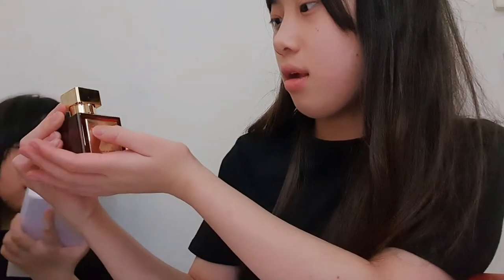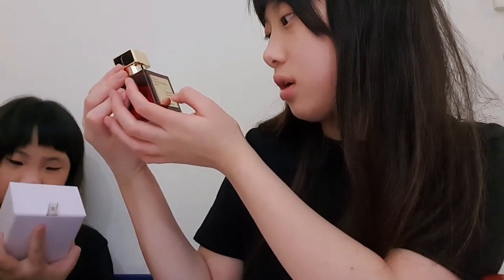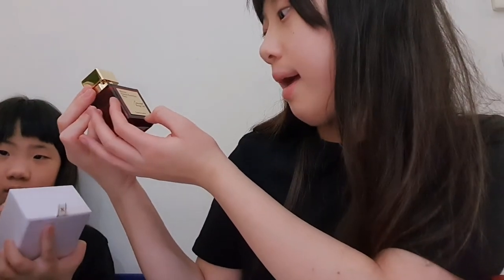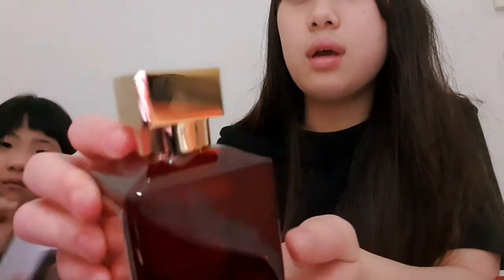It's really bright but it says — I think it says 'Maison' — MFK Paris. And it's like gold, which is really cool. On all sides and the back it has the brand logo, and the top also has the brand logo.